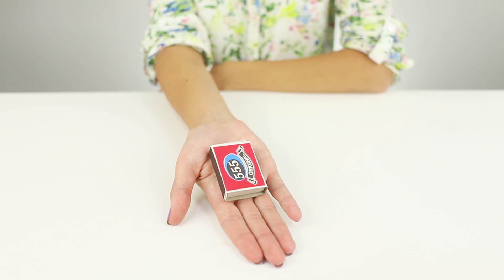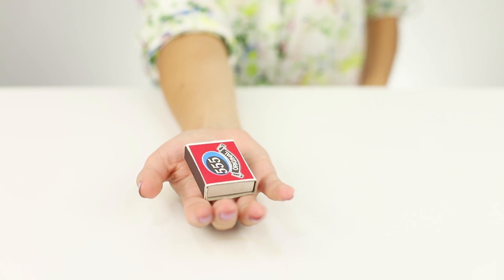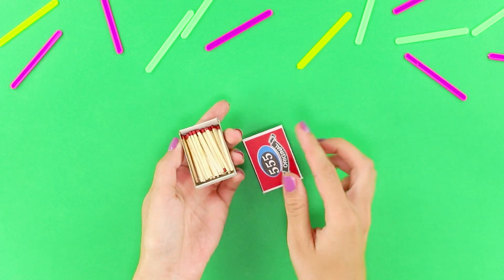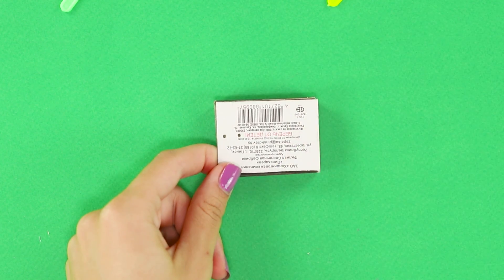Let's show an interesting trick with a living matchbox. A pair of magical passes and the matchbox opens by itself — these are the wonders! You need a regular matchbox. Pull out the drawer and punch through a hole with an awl. Make another hole like this.